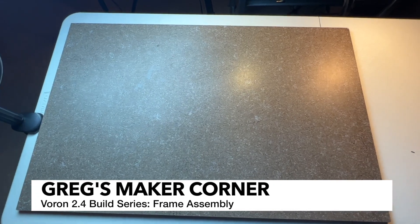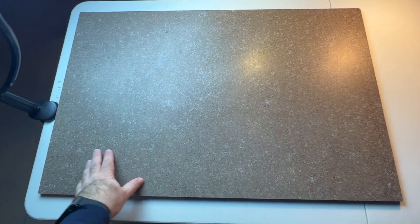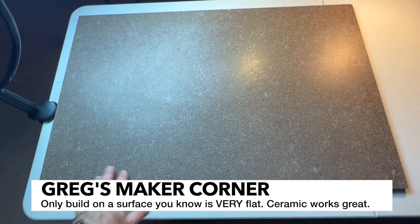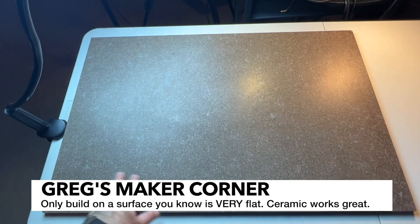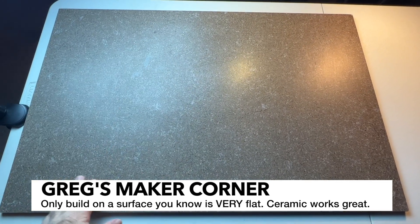Before you get started building, make sure that you have a very flat surface. In this case, I've got a ceramic tile, so this thing's pretty good size. It may not be quite as big as I'd like it to be. Also make sure that you have some good light options, because you're going to want to be able to see everything really well as you're connecting components.